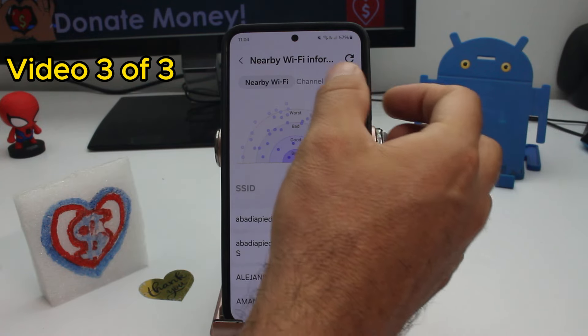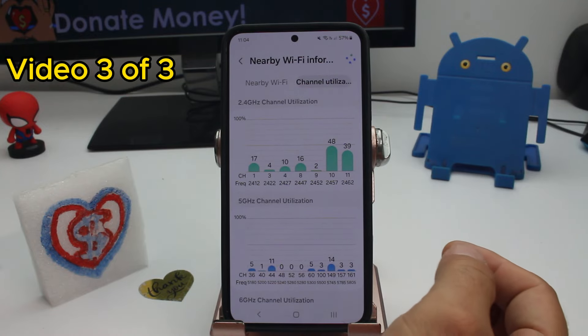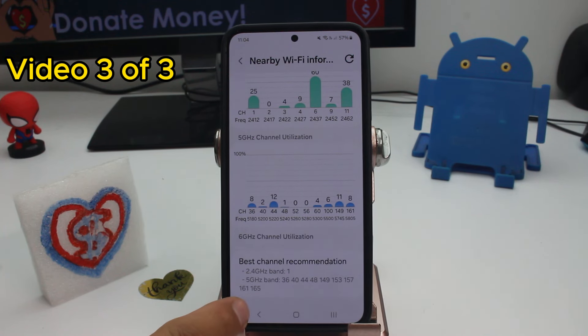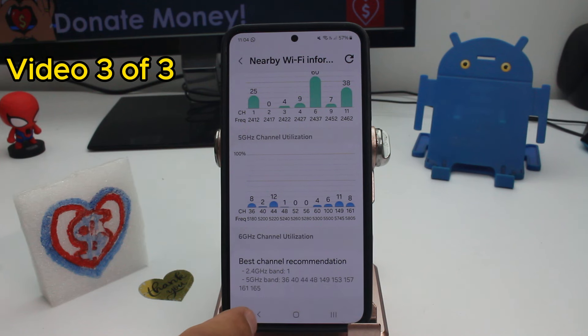Go to Channel Utilization and press Refresh. The phone will make a list of where each connection is. Go down and you'll see an option called Channel Recommendation — this tells you what channel to set your router to. You should set your router's 2.4GHz band to channel 1 and your 5GHz band to channel 36 or 40.